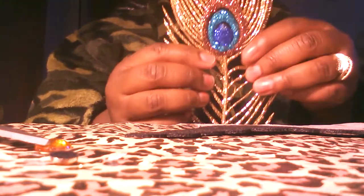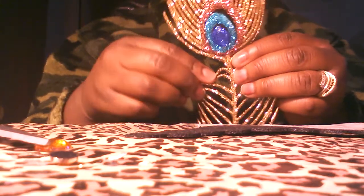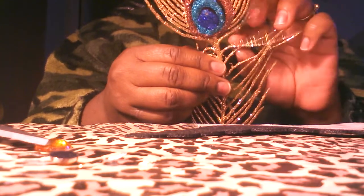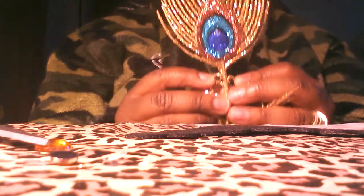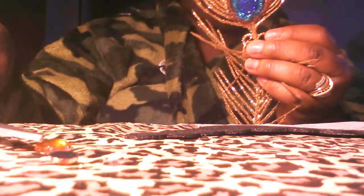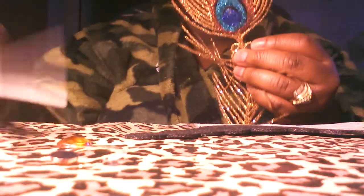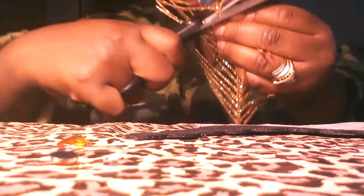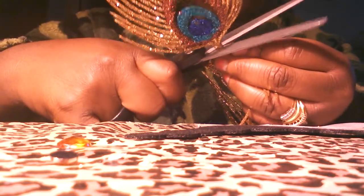I'm going to separate some of the pieces at the bottom — separate them right there. As you can see, I'm going to take my scissors here.